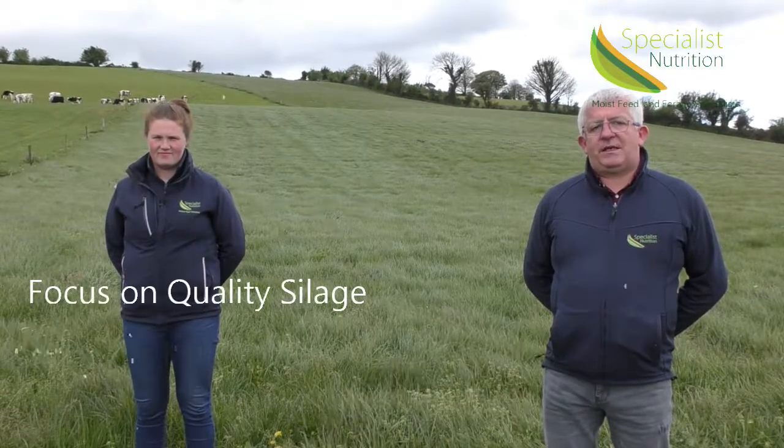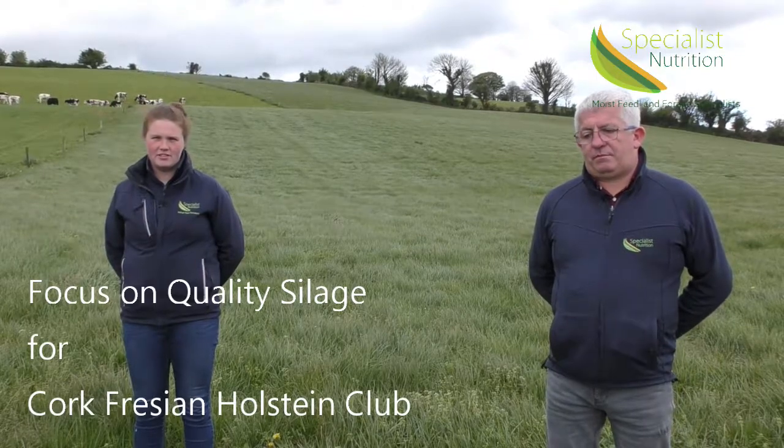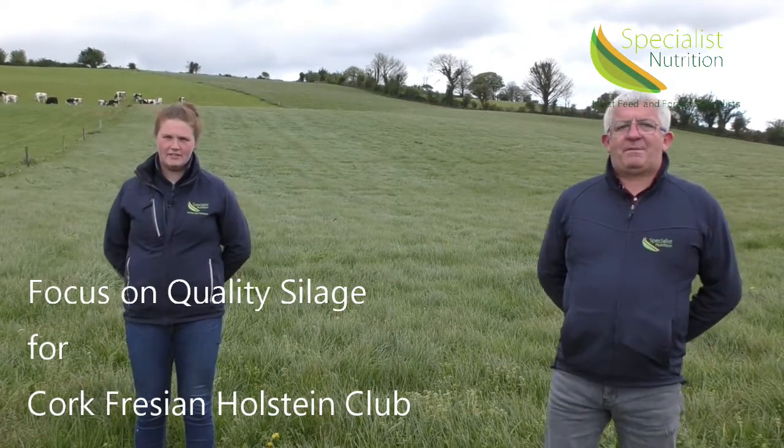Hi, we're from Specialist Nutrition. We would like to thank Cork Holstein Freezing Club. We're here today to do a video on quality silage making. My name is Rachel McCarty, and my name is Pat Coakley.